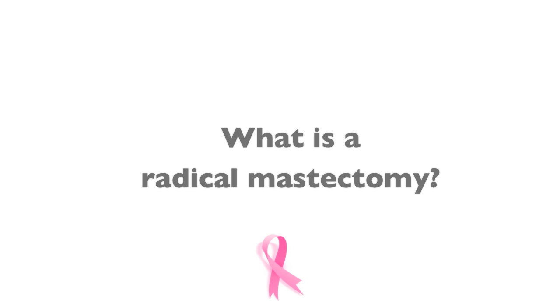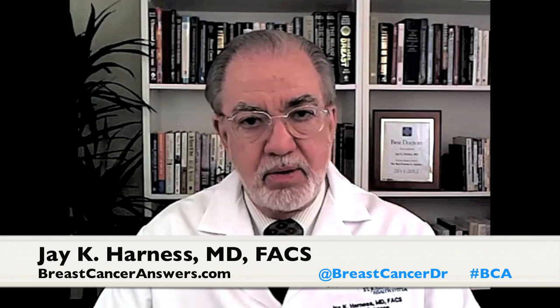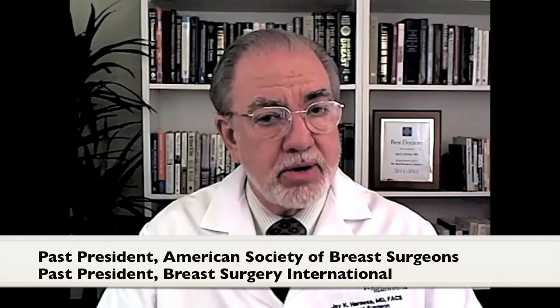Dr. Robert K. — there are a variety of mastectomies that can be performed for breast cancer patients. One of the questions that I am asked not infrequently is, Dr. Harness, what is a radical mastectomy?